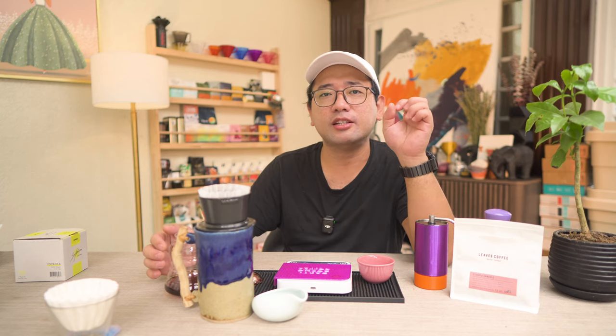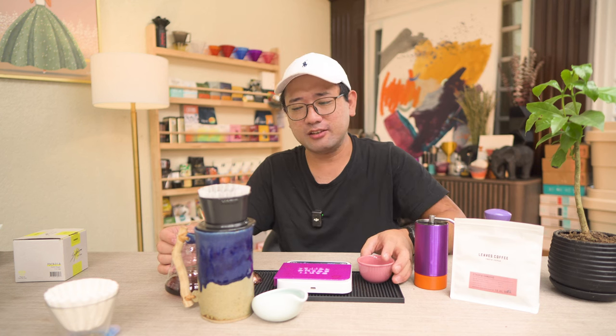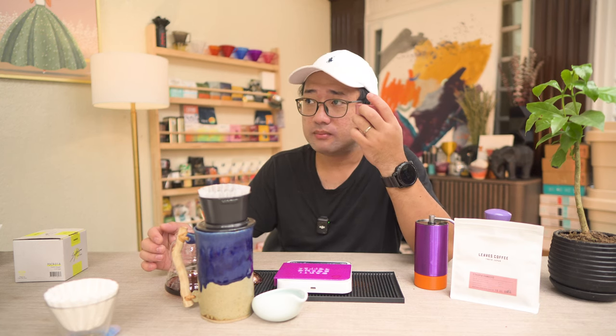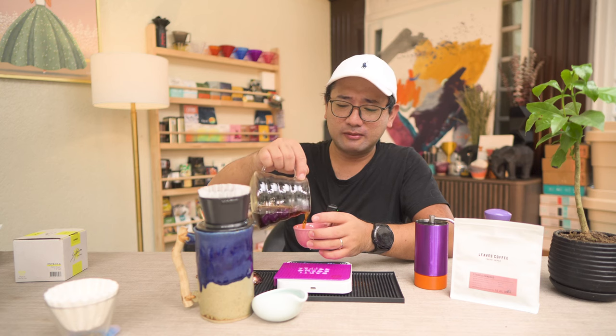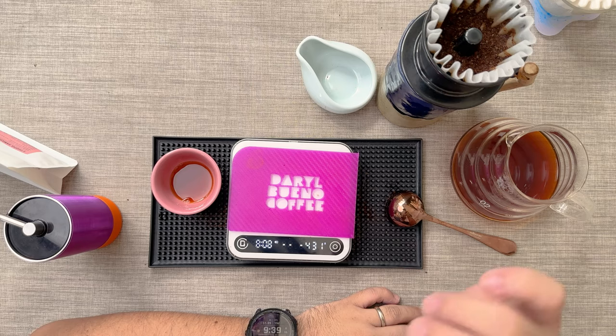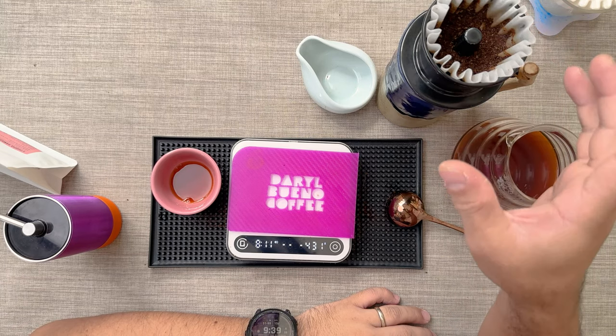This coffee is very floral and very sweet. Recently I've been over-extracting it while playing with different drippers, but with this one, since I tried not to over-extract, I got all the mild flavors out. I'm getting grapefruit, tea-like qualities, and it's very sweet with no bitterness at all. Now I understand why it's so expensive.